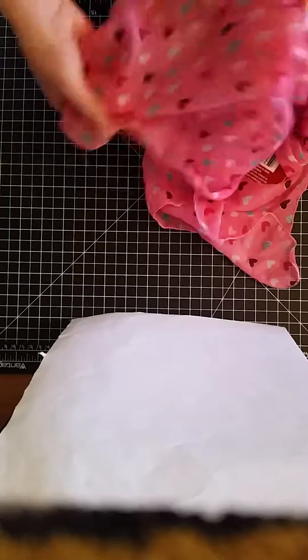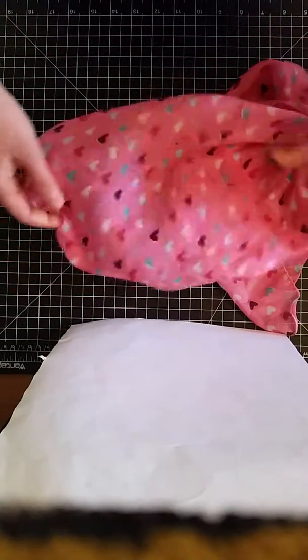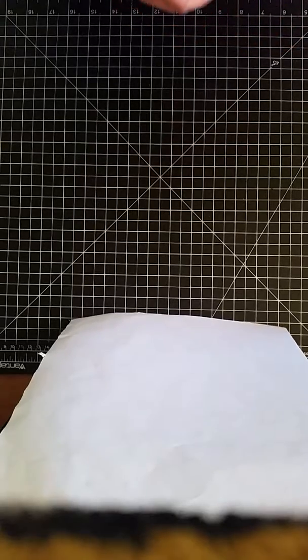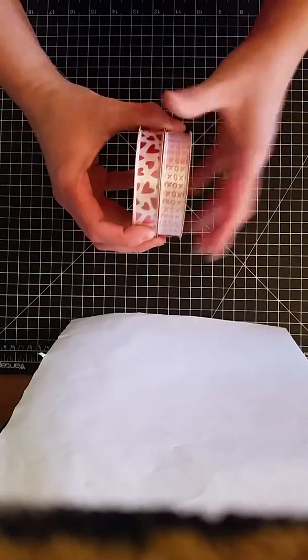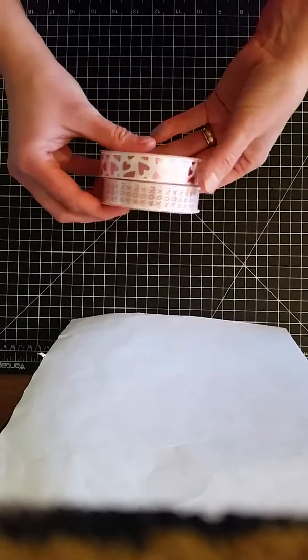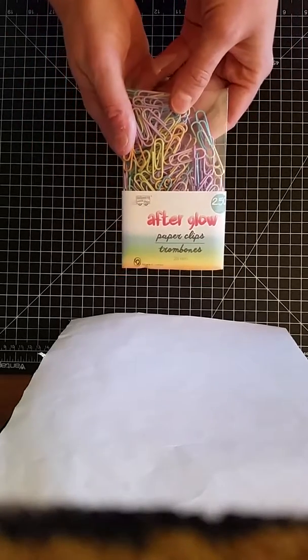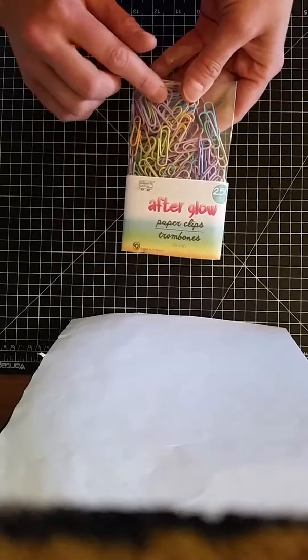I also found this scarf, and I thought this fabric might make some nice pockets or tuck spots. I found two different types of ribbon that matched, which might make cute closures or paper clips. And then I actually did find paper clips that were in those colors, so that might be fun.